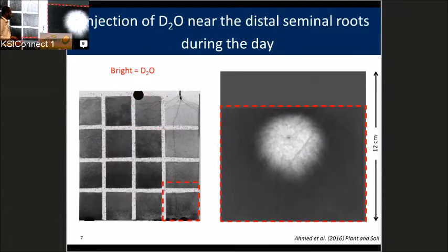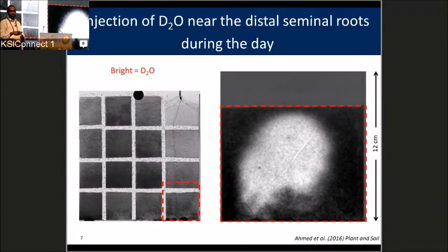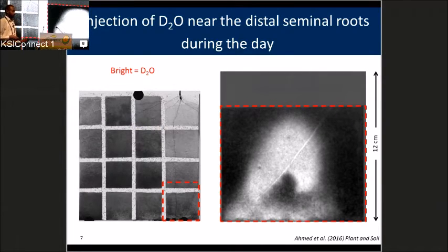Moving to the second example, we look at the first 20 cm of the seminal roots. We saw that immediately after injection, these roots were able to take up water from the soil, but they were not able to transport it to the shoot. Looking at the literature, people have measured xylem maturation and found that in maize, the first 20 cm of the xylem is not mature — and this fits very well with our observation.